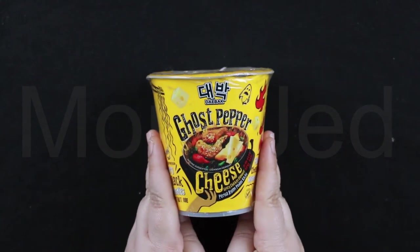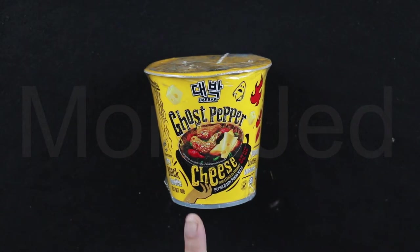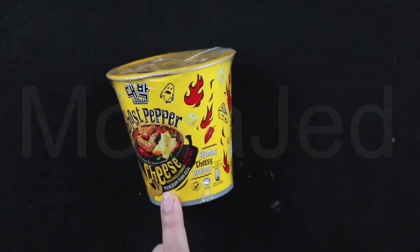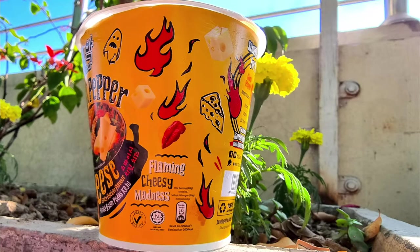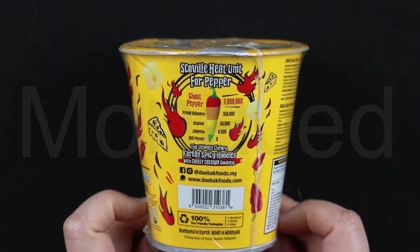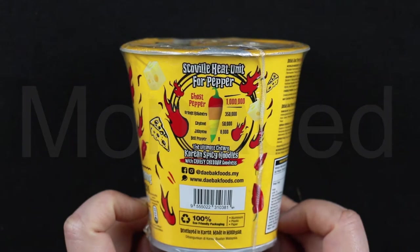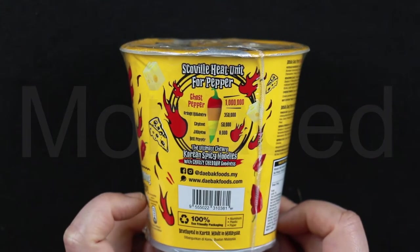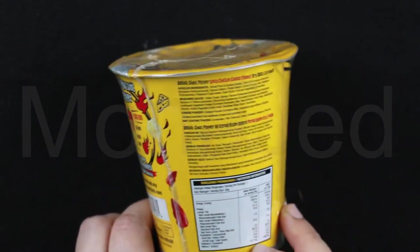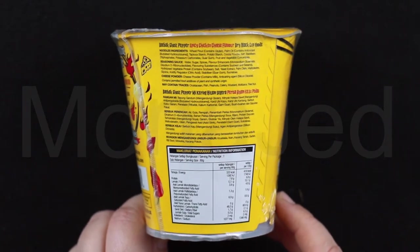Here it is — the ghost pepper cheese flavor. This is a new flavor. Dry black noodles. And here we can see 'flaming cheesy madness.' This is halal certified, and over here you can see the Scoville heat unit for pepper — it's a million for the ghost pepper. The ultimate chewy Korean spicy noodles with cheesy cheddar goodness. I still feel this is going to be very spicy.